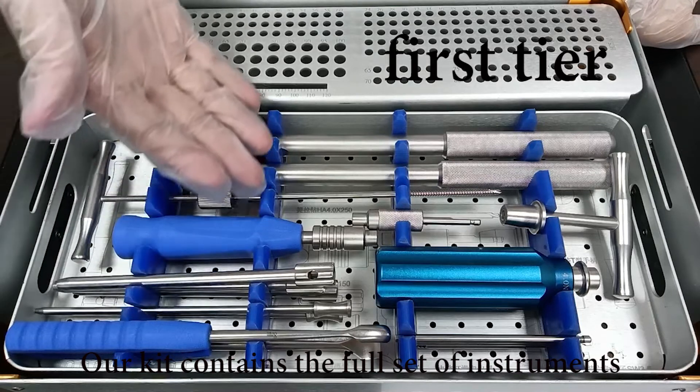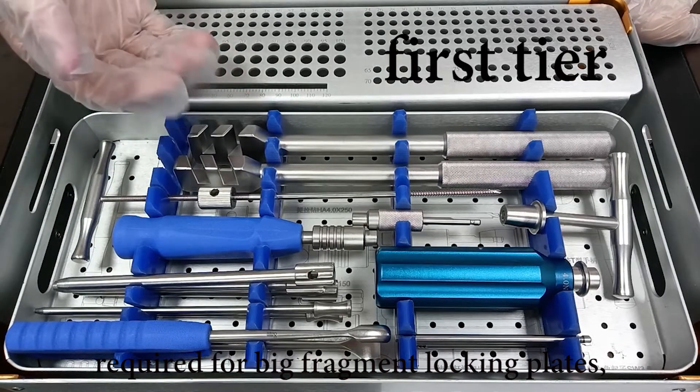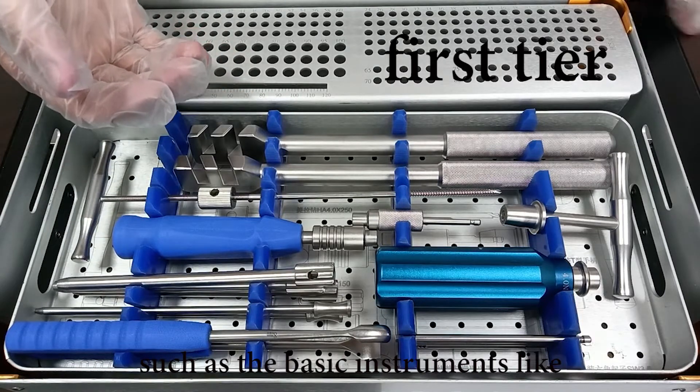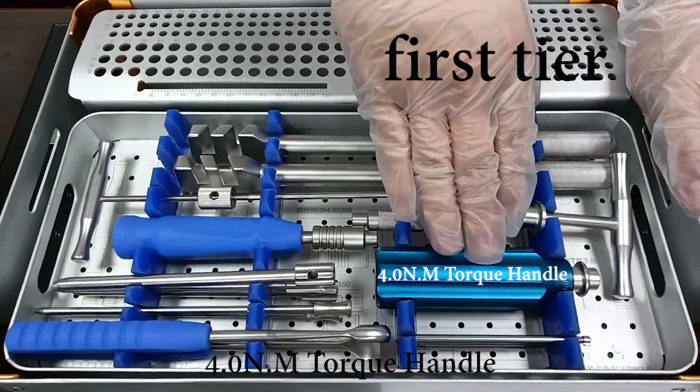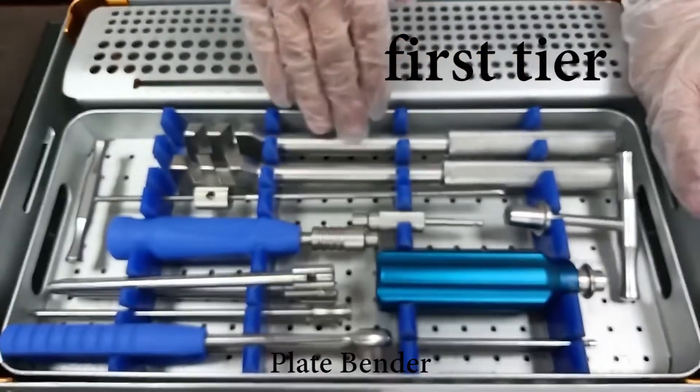Our kit contains the full set of instruments required for big fragment locking plates, such as basic instruments like straight quick coupling handle, 4.0 Nm torque handle, and plate bender.